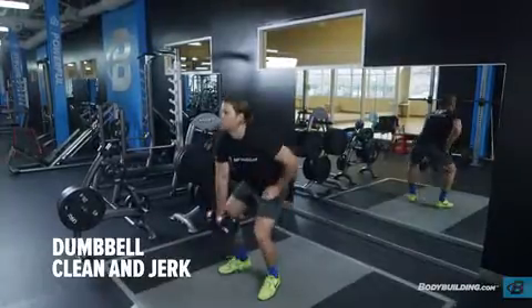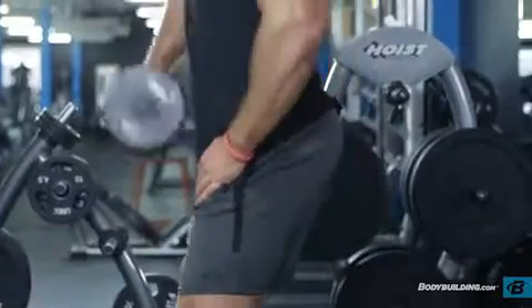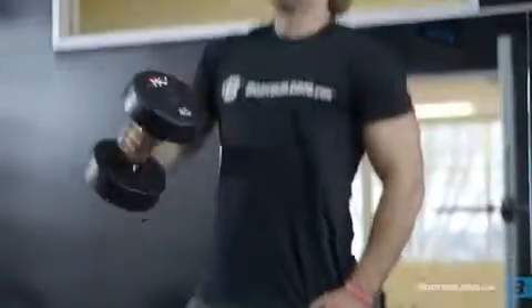Hold a dumbbell down by your side with a neutral grip. Clean the dumbbell to your shoulder by extending through the legs and hips as you pull the dumbbell towards your shoulder. Make sure to keep your hand in the neutral position and your elbow pointed forward.